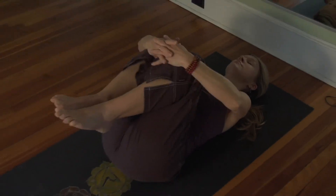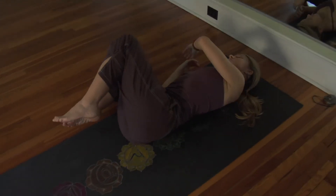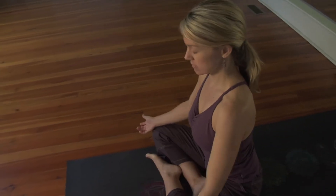When you're ready to wake yourself up, you can start to find deeper breath and small movements. Then as you bring yourself to seated to finish, take a moment to notice how you feel, to see what the yoga practice has done for your body and for your mind.